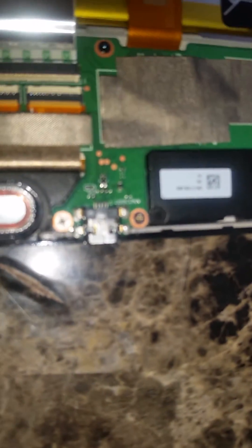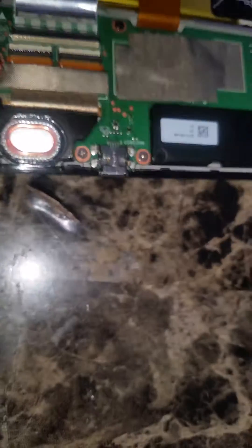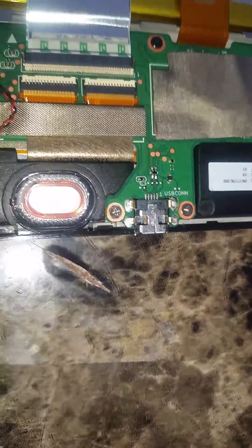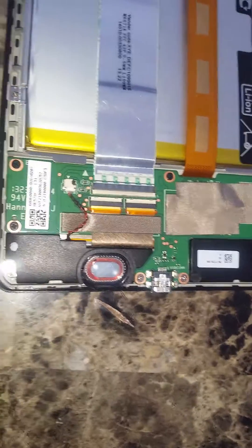We're going to flip it over and take a look. This is the 2013 or second generation edition. Down here you have your charging port — it has nothing to do with that. I did use tweezers to squeeze the ends together to try to get the connection a little bit tighter between the micro USB.